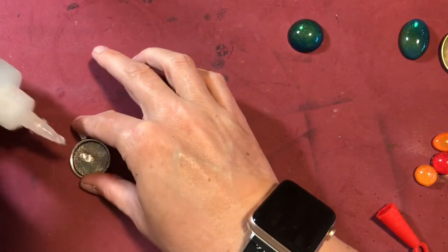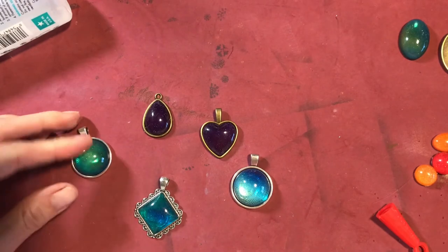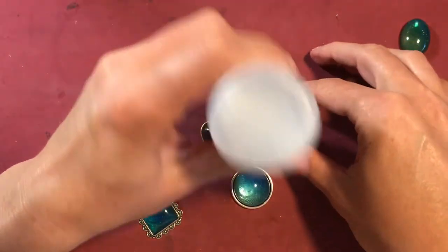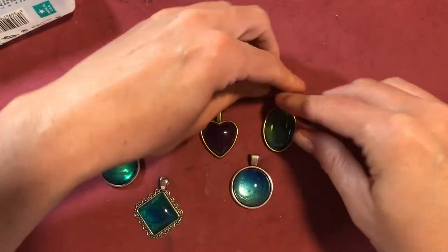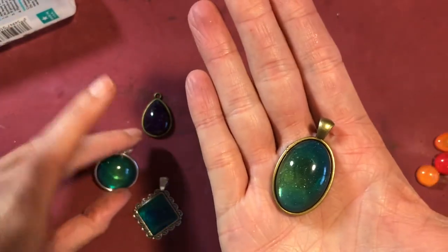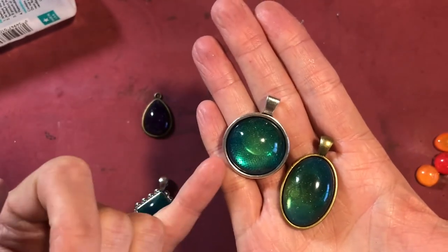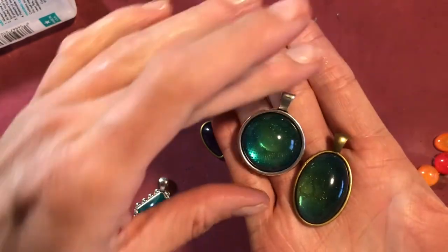I have everything listed down below in the description box for you on how to get this kit to create your own. I'm actually almost out of resin, which makes me super sad, so I need to order more so I can create even more lockets. This is so much fun. And if you notice, for example, this is the same colors in this resin piece as in this other resin piece, but depending on what is behind it shows through — so you're going to see more of a cool type look here, and this is more of a warm type look, because this is gold and this is silver.